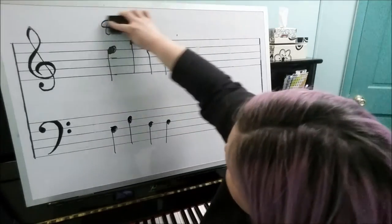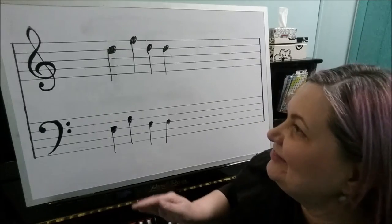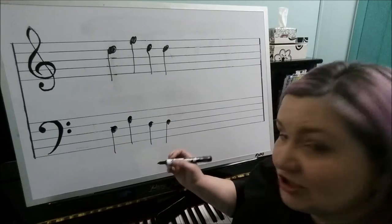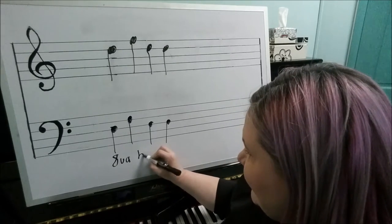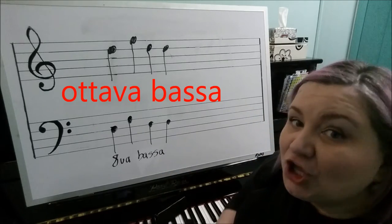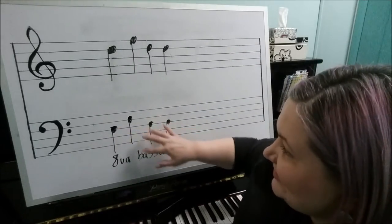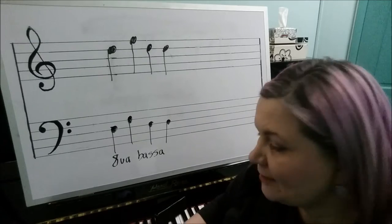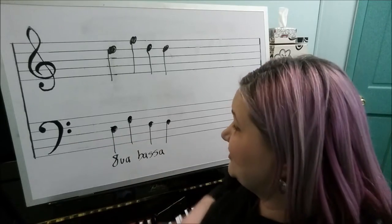Another octave sign you'll sometimes see on piano music is the octave lower sign. The proper way to write it is 8va bassa, which is called ottava bassa, meaning low octave. When ottava bassa is written underneath the bass clef, it is telling you to play those notes an octave lower than where they're written. So if a D is written, you actually play the D an octave lower — it sounds an octave lower than where it's written.